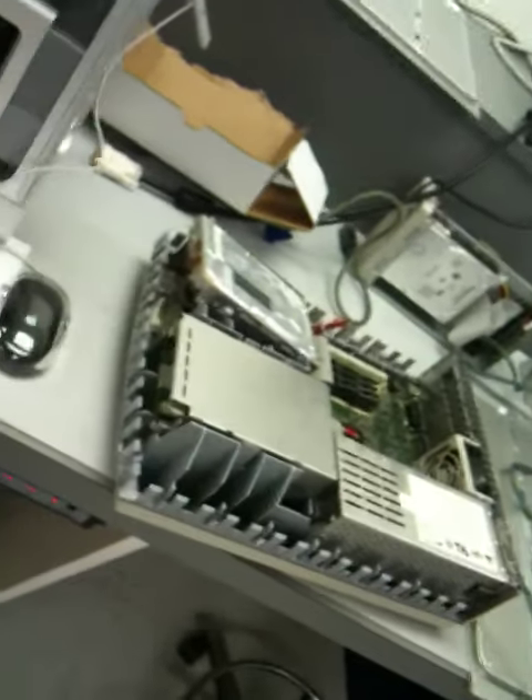We also have another donor Mac 2 CI on standby in case something goes wrong with the first one.